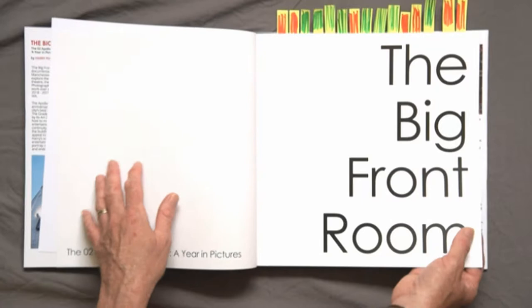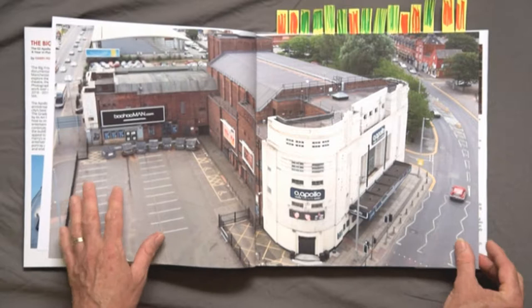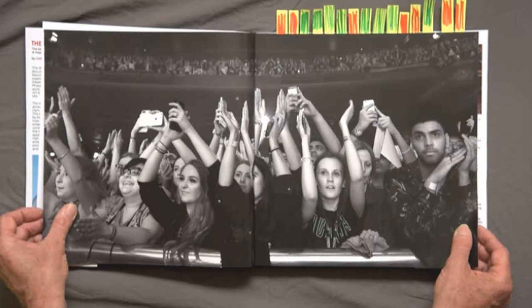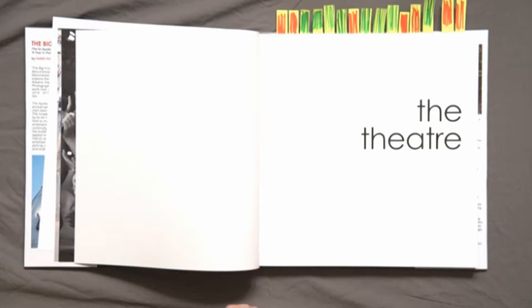The first few pages are image spreads across two pages, to give a flavour of the three different things we're talking about in the project: the theatre — this was a drone shot — the artists, so a live performance image, and the fans. No captions — they're designed to be self-explanatory. Then we move on to the different chapters. I've split it into six different chapters to try to create a strong image flow, a story, and a dialogue throughout the book.